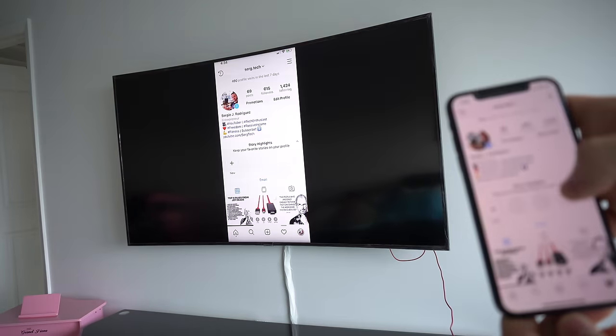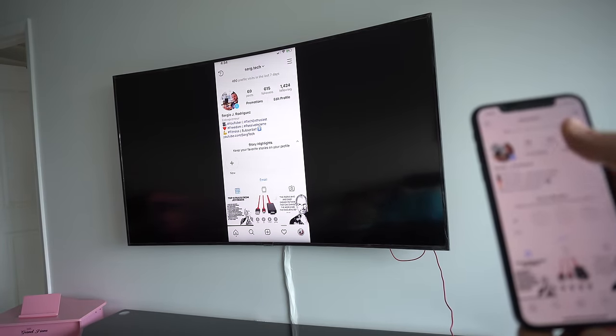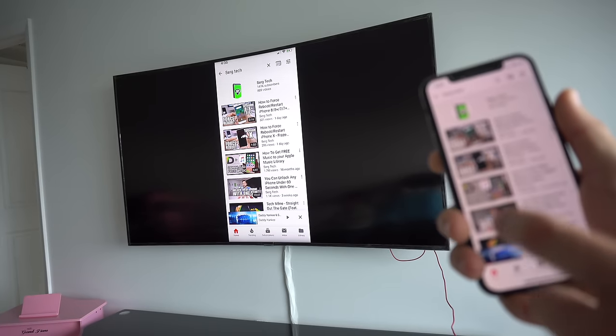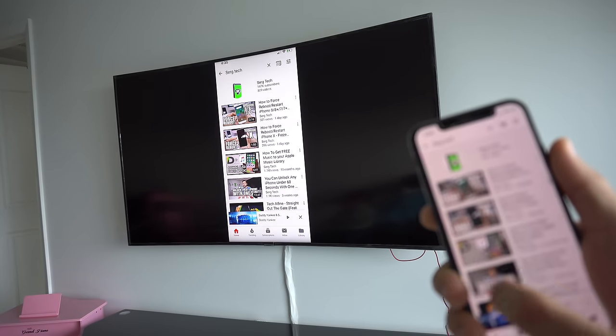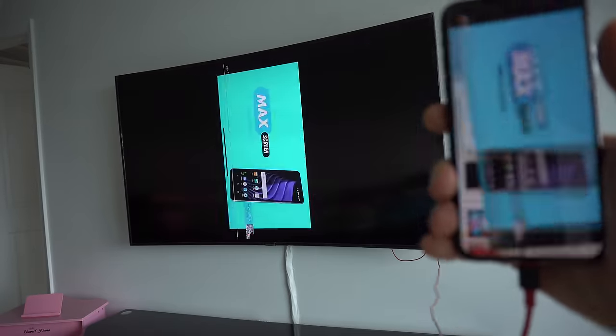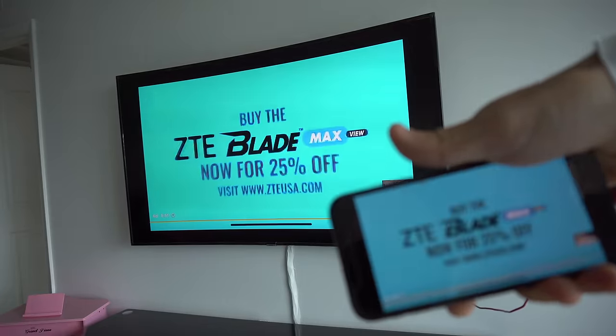There are certain apps though, like Instagram and Facebook, that you will only be able to view in vertical mode. However, you can view YouTube in full screen horizontal mode — just select any video and tilt your phone sideways and it will play the video in full-size screen mode.